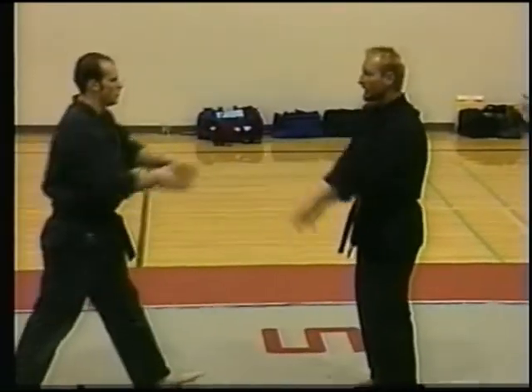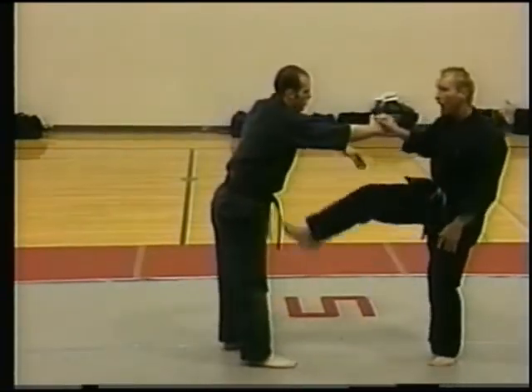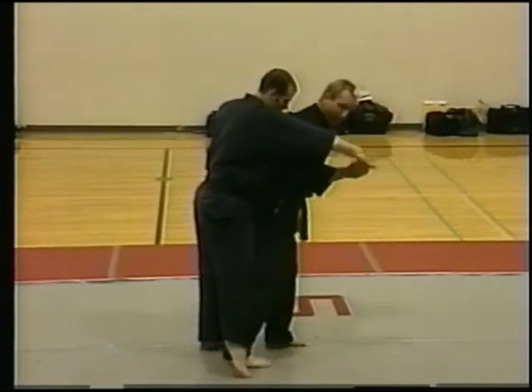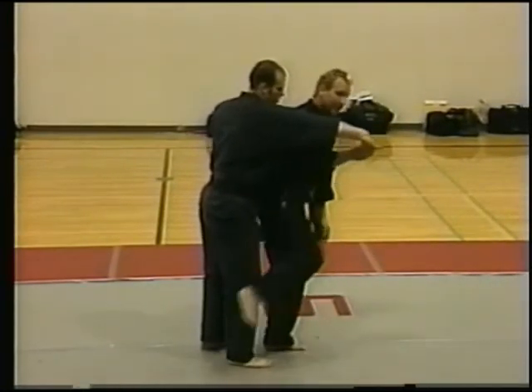Okay, slow motion, one more time — as it comes in, ready, wham. Now, easy takedown, but what I'm going to do is I'm going to hyperextend that knee check. I'm going to keep that knee check back.